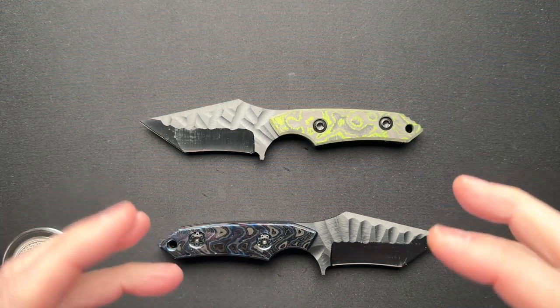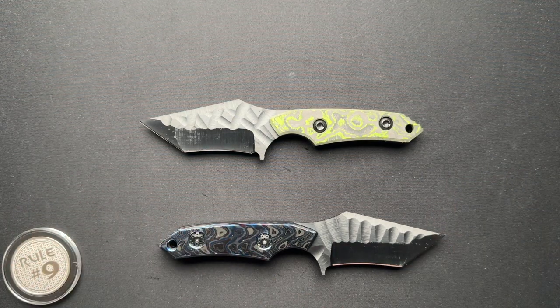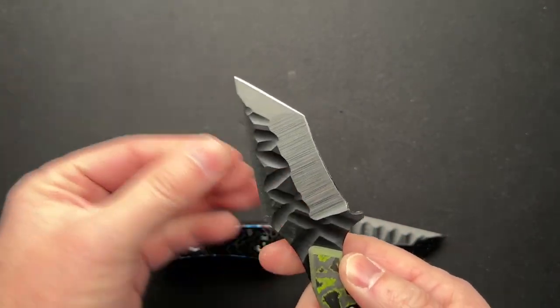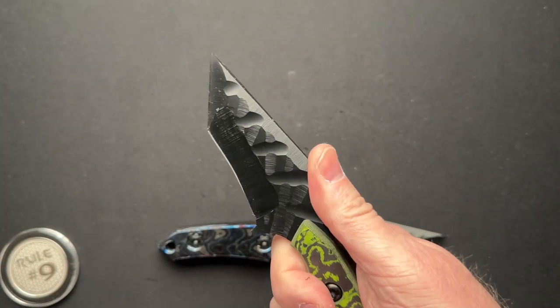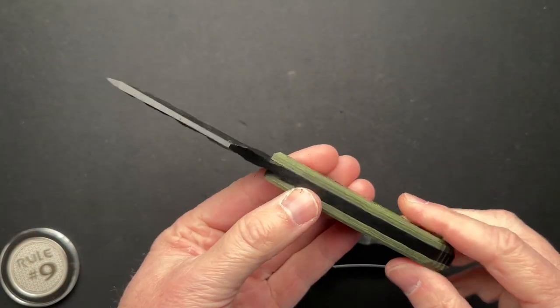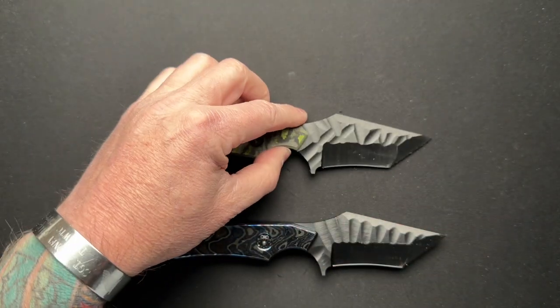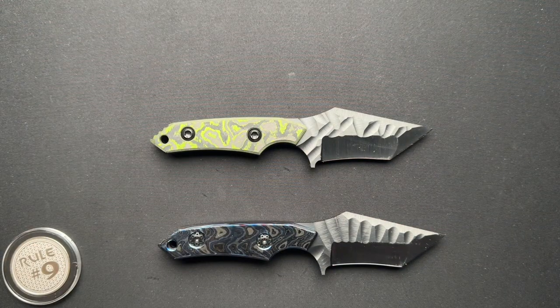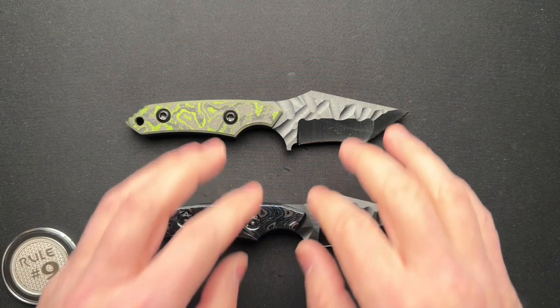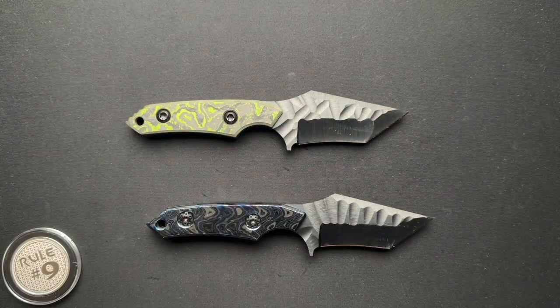He's come out with this more affordable line as a way to get more normal knives out in the market. He can bang these out quicker because they are more — I'm going to say production cookie cutter — but they are less custom. It's just standard material.